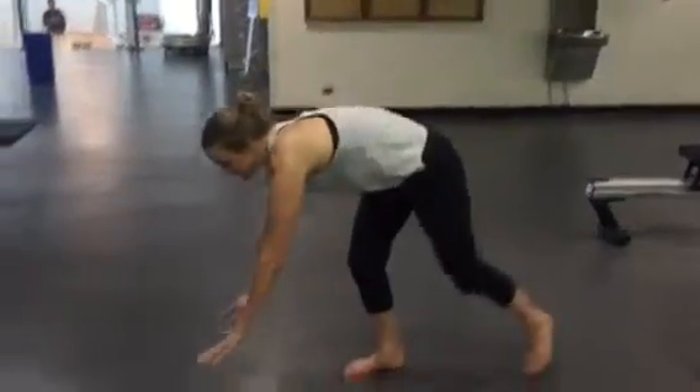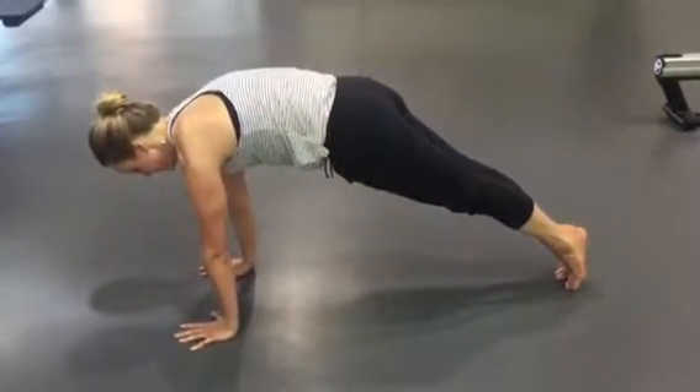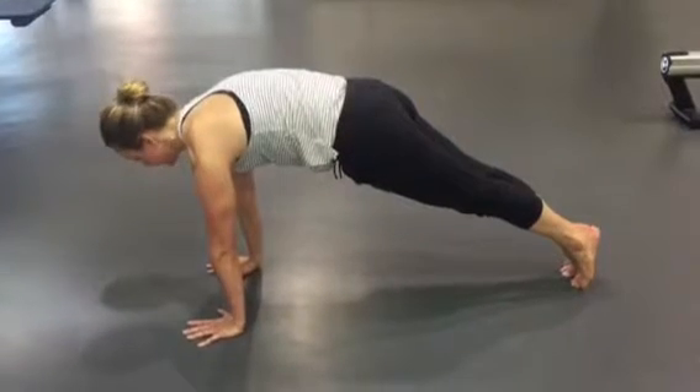I'm going to show you a couple options for plank. First, a regular plank. Hands and feet together, super arched back, squeezed butt, flat back, looking straight down.